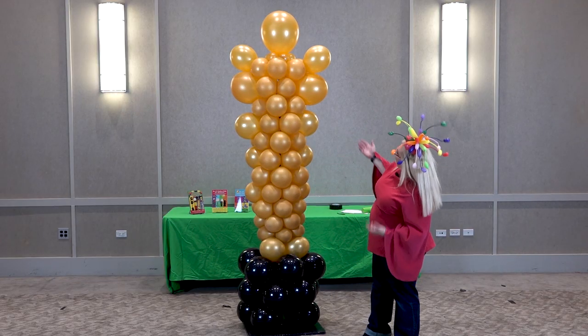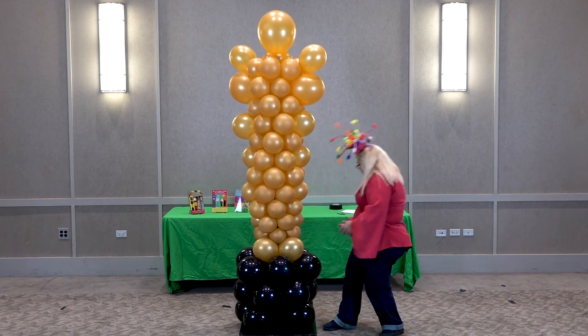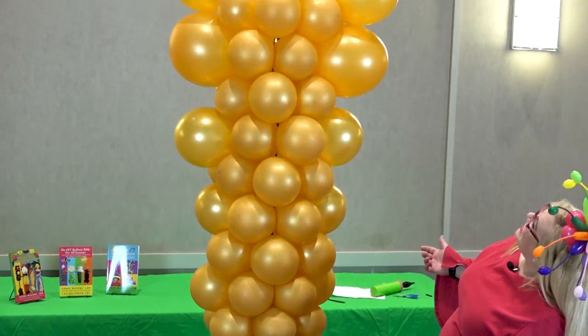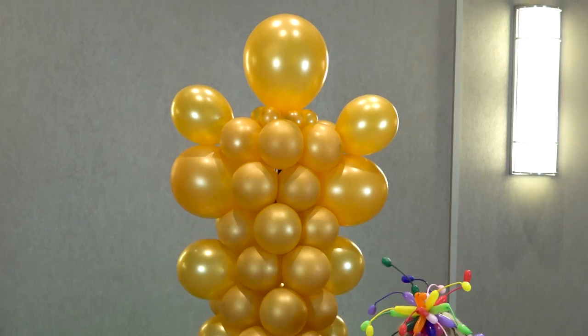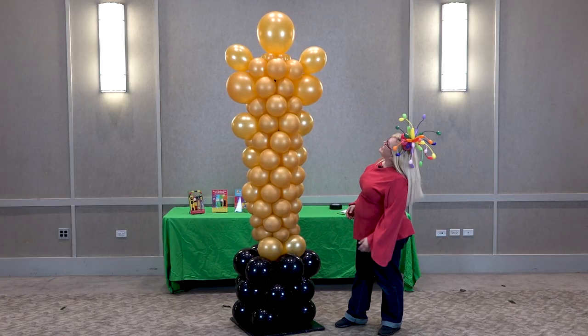You see that kind of gives them that epaulette-type look. So here we have our golden Hollywood sculpture for our awards themes. People really like him — he's kind of a fun one. I enjoy doing him. There you go, I hope you like it.